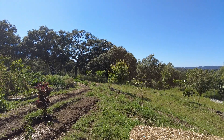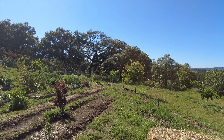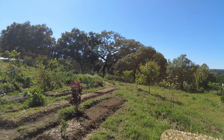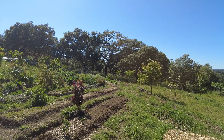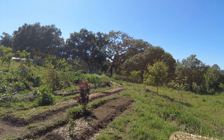Welcome to the Zwarte del Molino farm in Andalusia, Spain. Here we are in nature, with nature. We are learning slowly but surely.